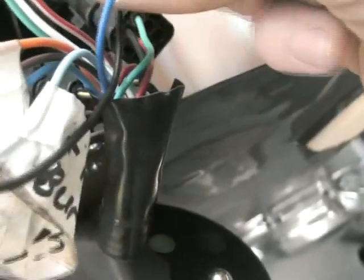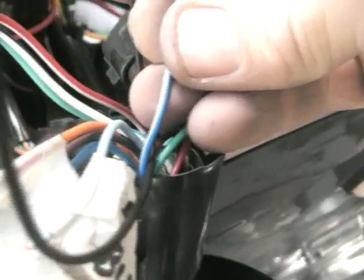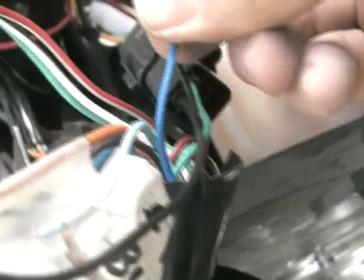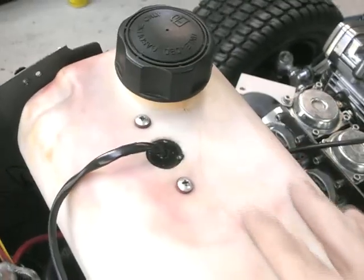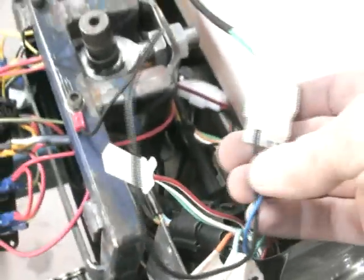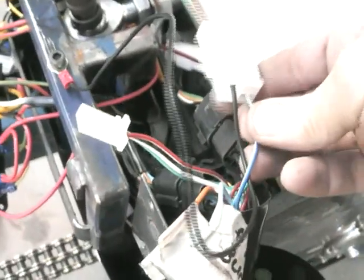Another cable from the speedo is blue and white. The blue wire with the white stripe goes to the fuel sender unit. In my case I've built a fuel sender unit into my fuel tank, and the other side of the sender unit just goes to earth. So the signal wire is blue and white.